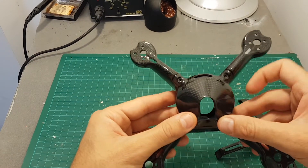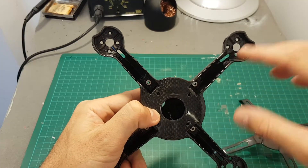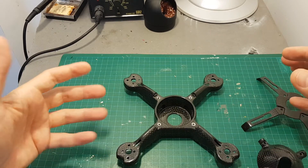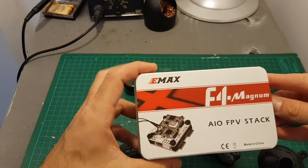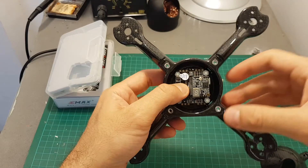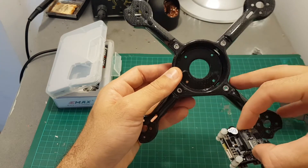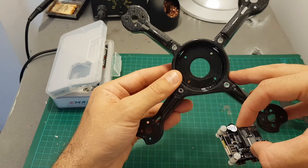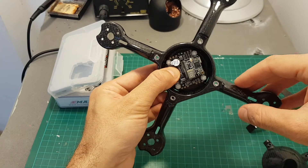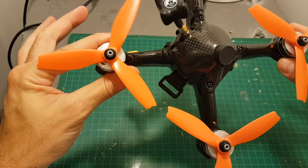It will be a little bit hard to mount ESCs on the arms — you can put them there, but I think it's best to use a four-in-one ESC controller, which will make your build easier. I previously reviewed the F4 Magnum all-in-one FPV stack and you can see it fits perfectly in the middle. The mounting holes for the flight controller and ESC are 30.5 by 30.5 millimeters, so this all-in-one stack fits here perfectly.